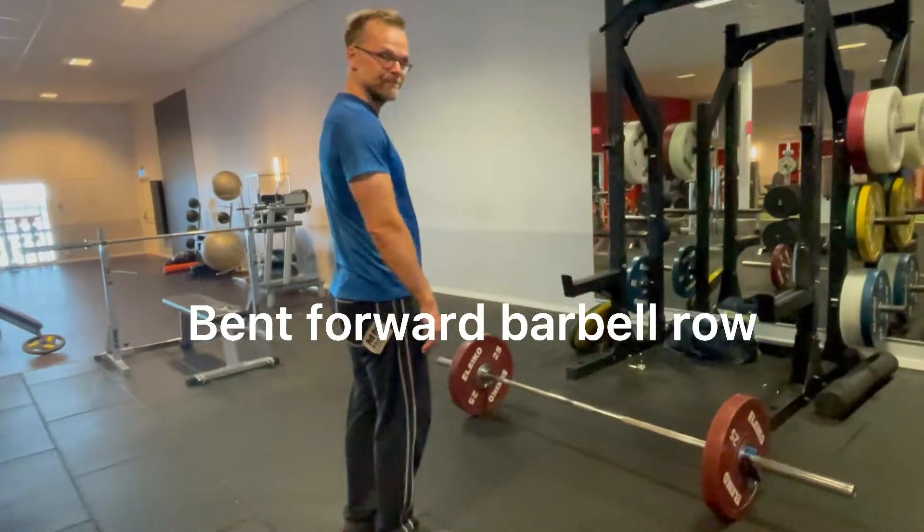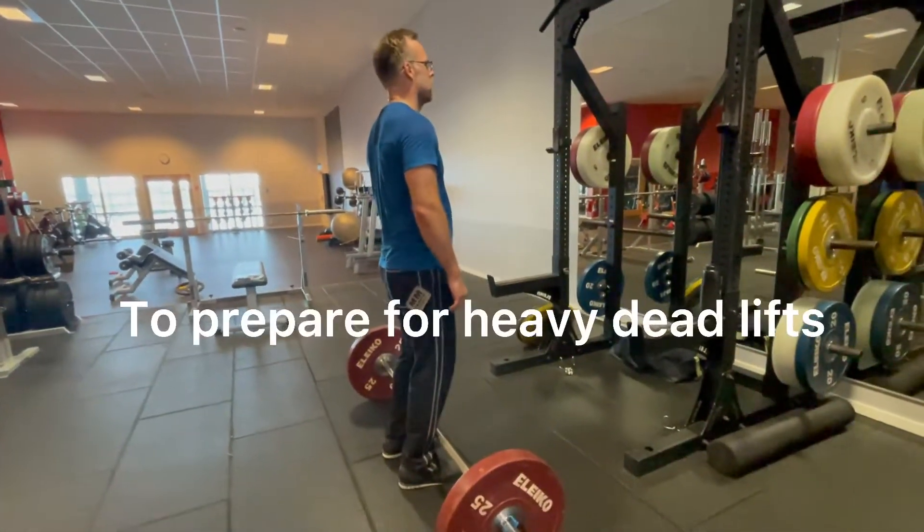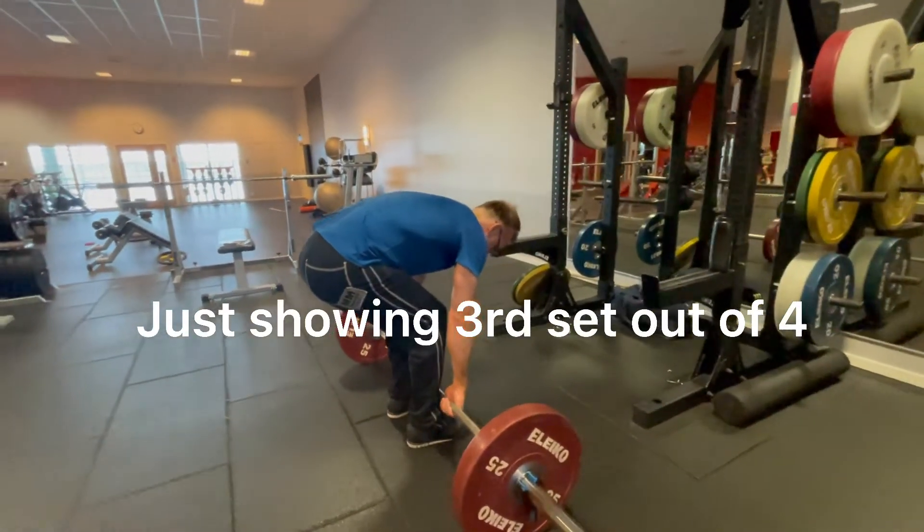Bent forward barbell row, to prepare for heavy deadlifts. Just showing the third set out of four.